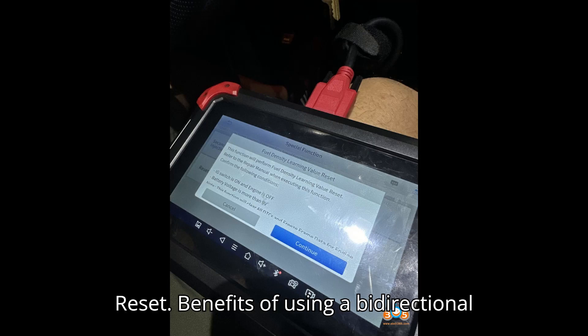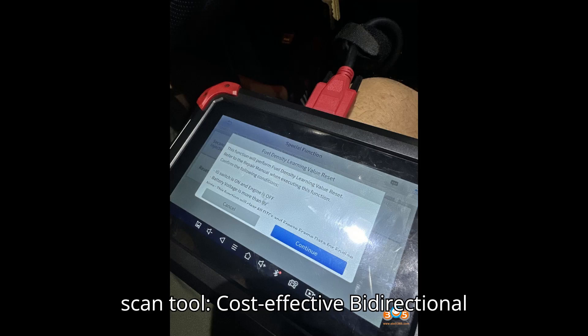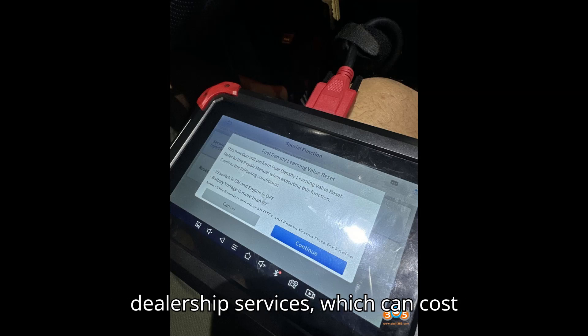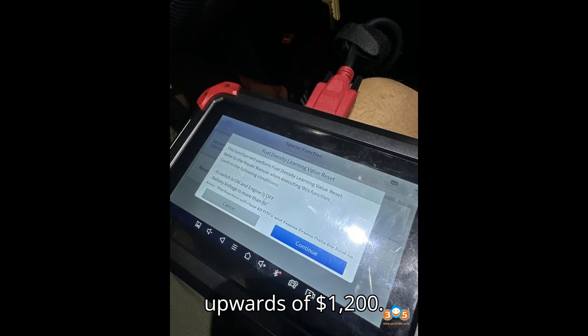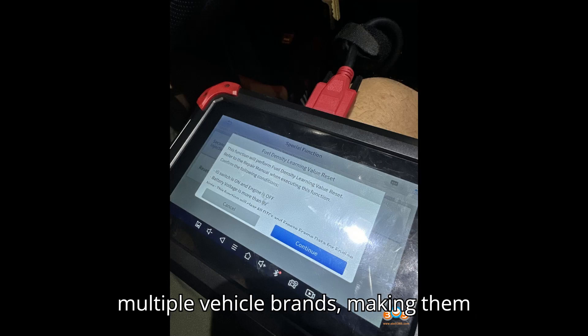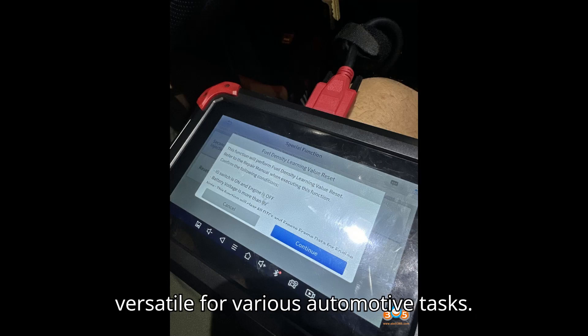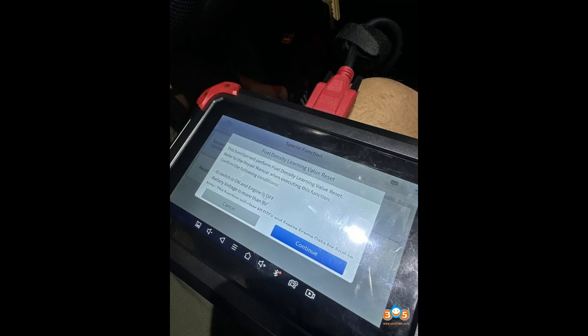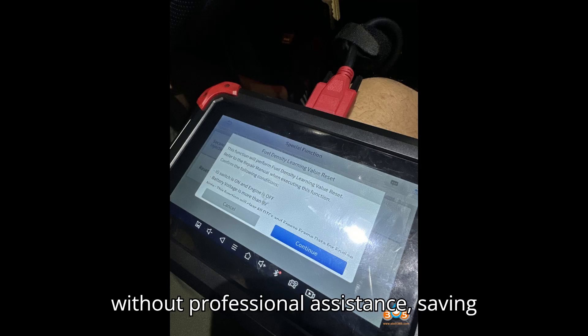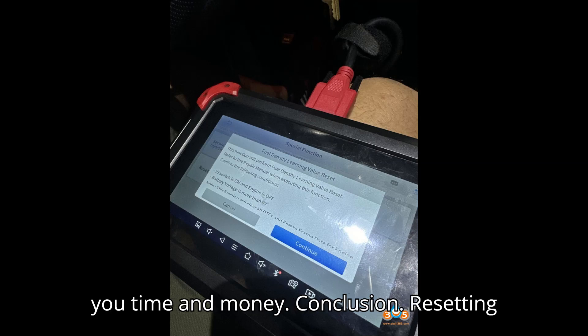Benefits of using a bidirectional scan tool. Cost-effective: bidirectional scan tools are significantly cheaper than dealership services, which can cost upwards of $1,200. Multifunctional: these tools offer a range of diagnostic and reset functions for multiple vehicle brands, making them versatile for various automotive tasks. User-friendly: the process is straightforward and can be completed without professional assistance, saving you time and money.